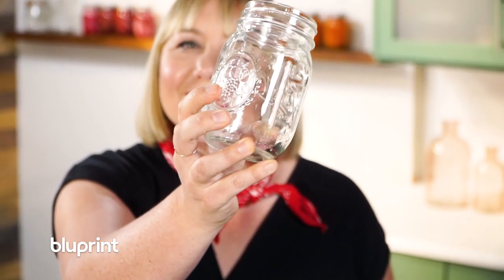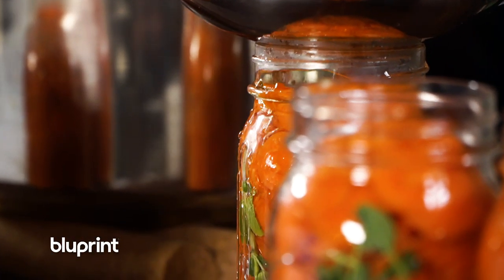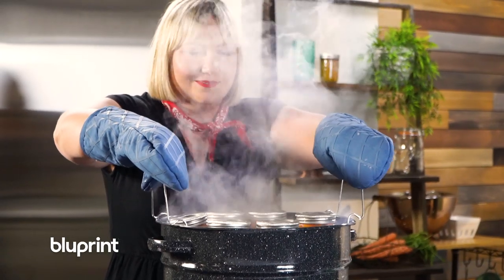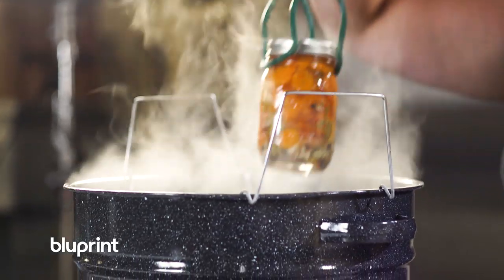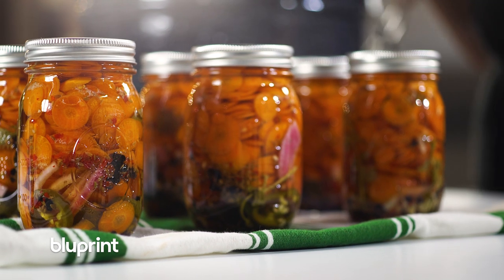Canning is super sciency and I love that about it. What you're basically doing is creating an environment where no bad bacteria can grow. You're then pasteurizing it in heat, killing any bacteria that could be living on the produce, on the jar, on the lid, on the ring — and that's what makes it shelf stable.